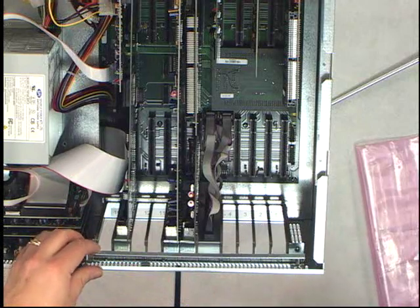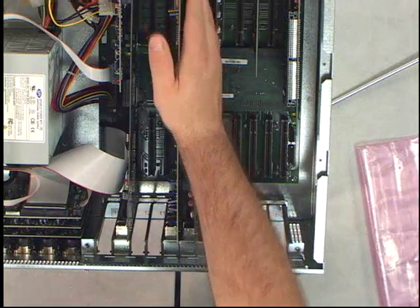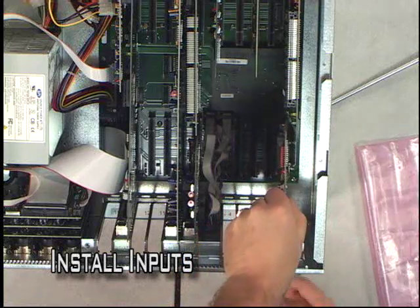Now we are going to gain access to the motherboard by loosening up the piano hinge. We've already removed the cross braces that are in the box, and we're just going to jump right in.